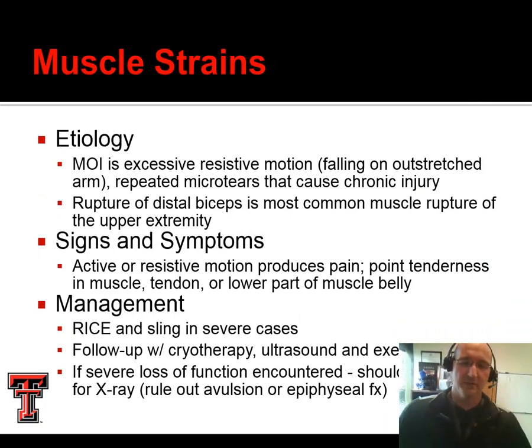In the case of muscle strains at the elbow, this could be the result of excessive resisted motion, a FOOSH injury from an acute impact, or repeated micro tears causing chronic injury. Most often we'll see the biceps rupture if it's going to rupture — we saw this could rupture proximally at the shoulder, and it can also rupture distally at the elbow. They're going to have pain with active or resistive motion; usually passive motion doesn't bother them unless we stretch it significantly. We can provide POLICE management, follow this up with cold therapy, and then eventually ultrasound and exercise. With severe strains that don't resolve, we need to rule out an avulsion fracture or other skeletal injury.